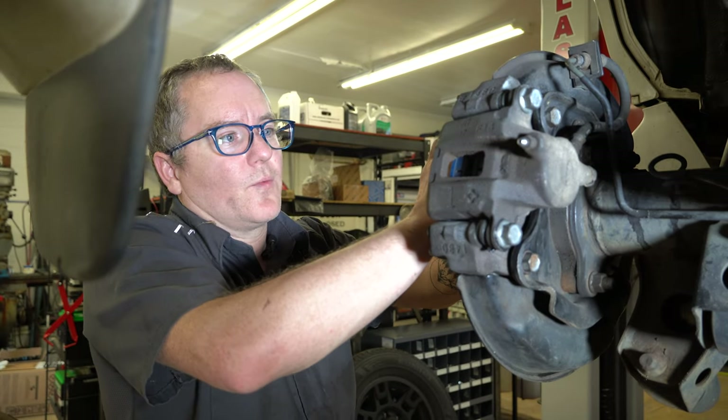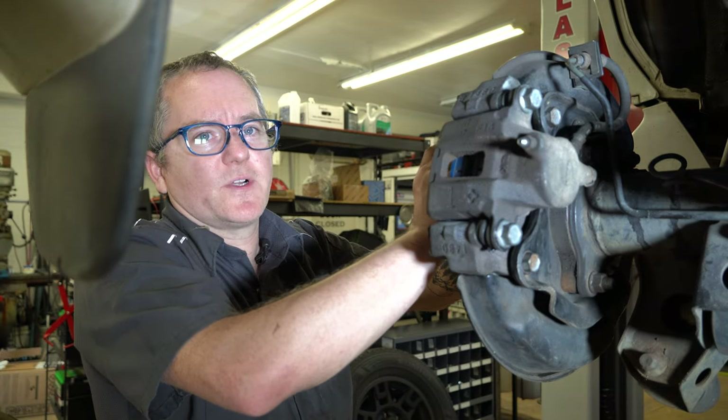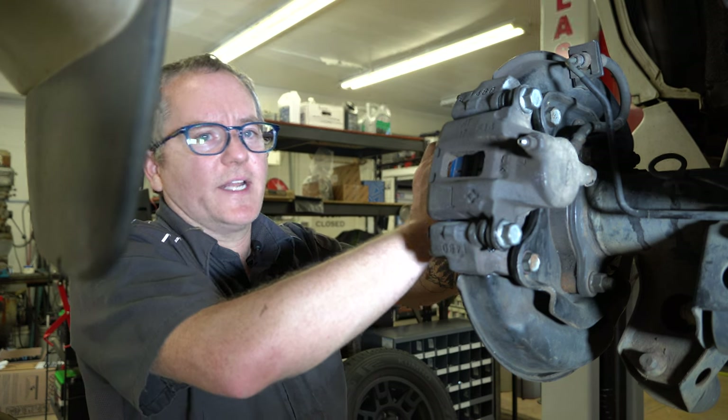That's rear pads and rotors on a GX470. Hope you found that useful, and I'll catch you again soon. Thanks.